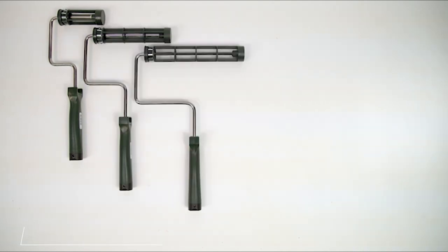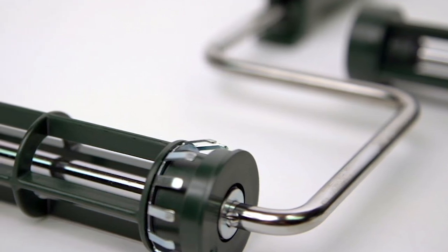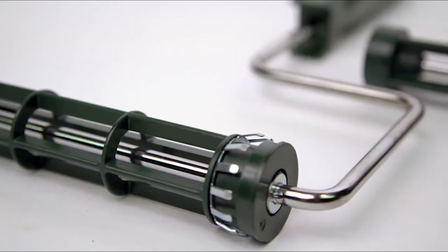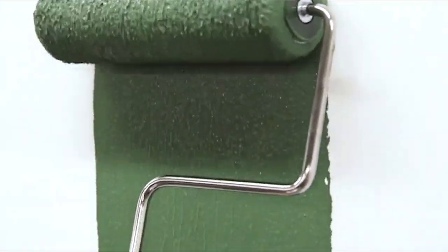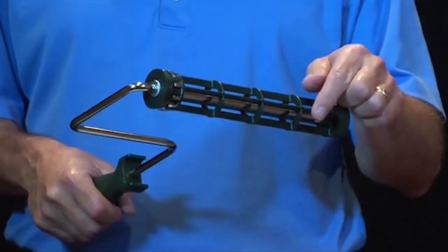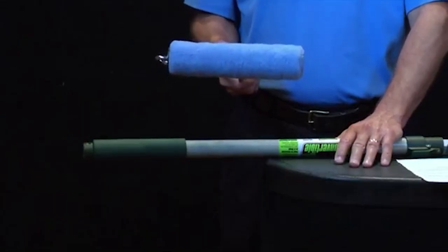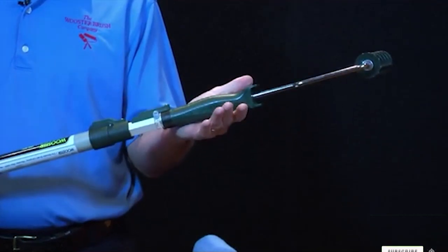At number seven we have the Wooster Brush Sherlock 14-inch Roller Frame. This isn't the tool for painting trim, tight spaces, or oddly shaped surfaces, but if you want to cover a wall or ceiling as quickly and easily as possible, you'll appreciate this extra-large frame. Note that this is just a frame — Wooster makes a wide assortment of covers to fit it with various naps and materials. The frame is made from heavy-duty metal and fiberglass to resist twisting, has internal bearings for smooth consistent rotation, and a threaded lock for attaching an extension pole. This is a high-quality roller that will last many years if cared for properly.